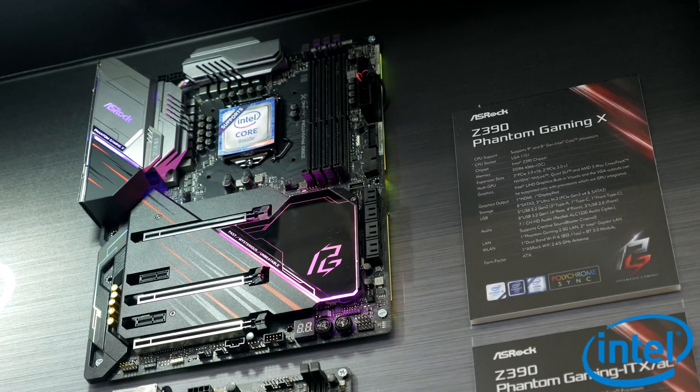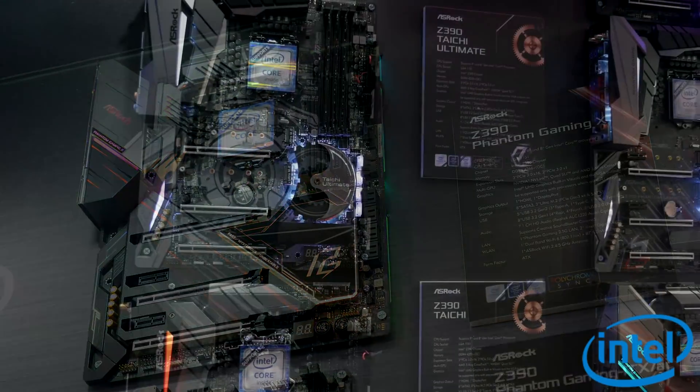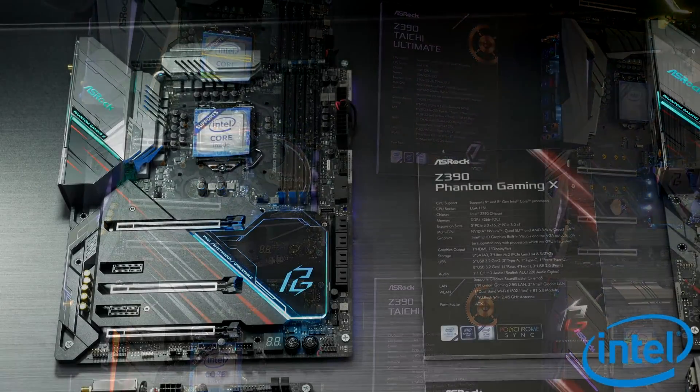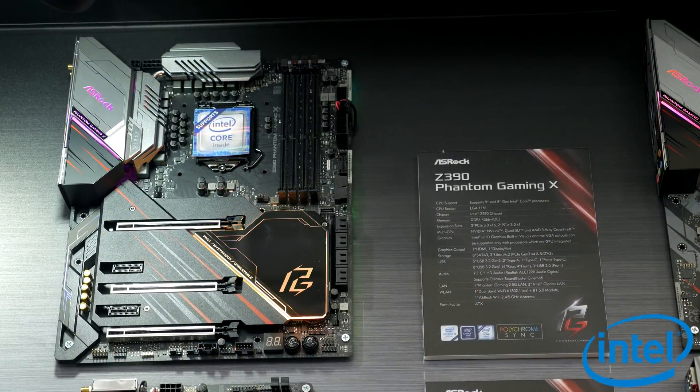It also has three M.2 slots under that huge heat shield. This one is not going to be ASRock's flagship — that's still the Taichi Ultimate — but it is going to be just below it, the second best Z390 in their lineup. I think it'd be good for those people who want something that stands out a bit more than the more subtle Taichi Ultimate.